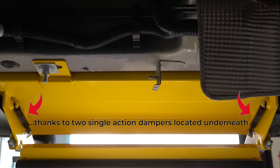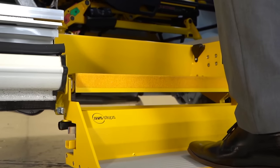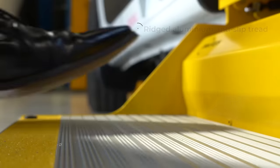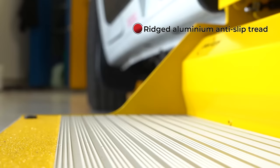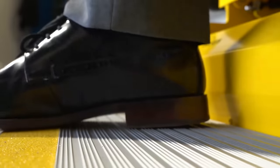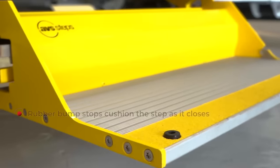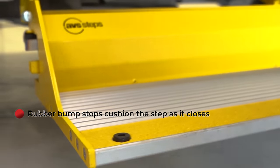The FoldStep, a novel addition to their lineup, boasts a distinctive folding design. Equipped with innovative features like single-action dampers for controlled deployment, built-in grip handles for easy maneuvering and simplified maintenance, it promises to be the preferred choice for manual steps.